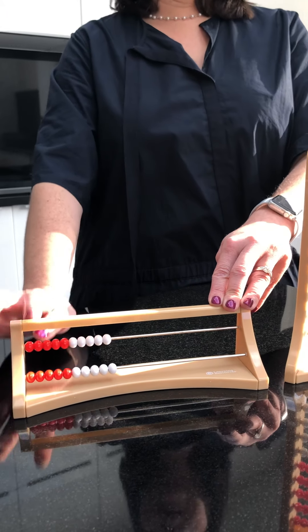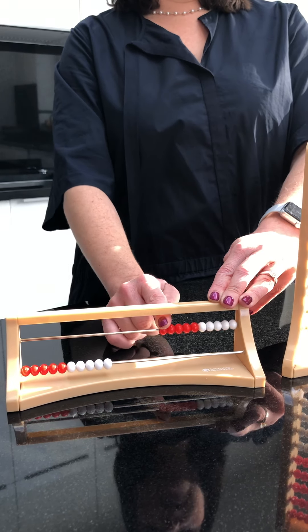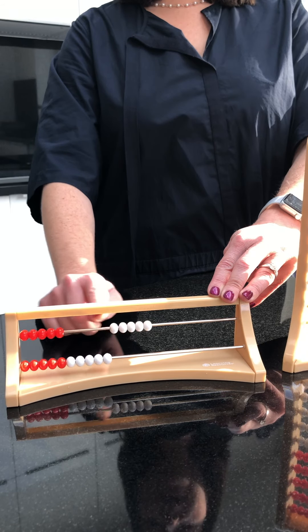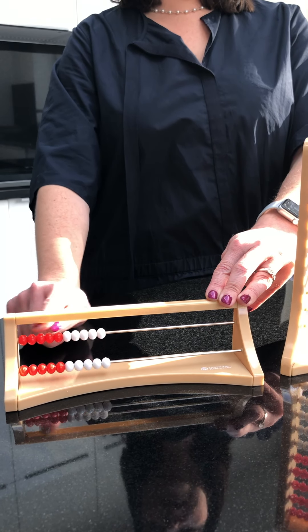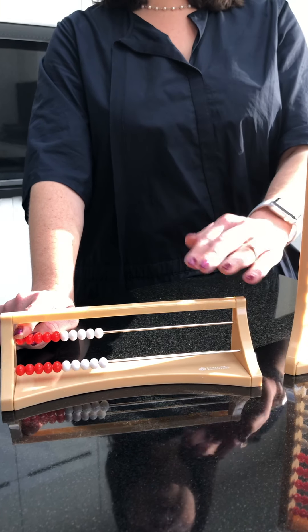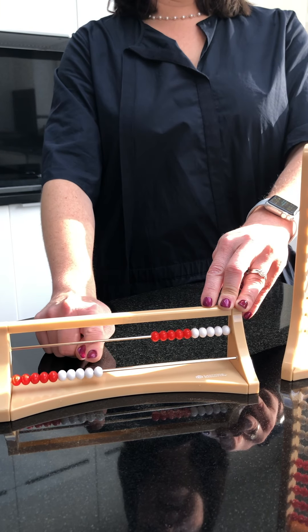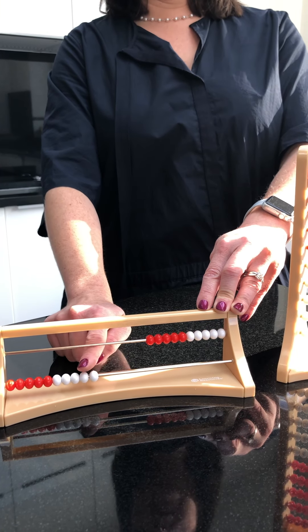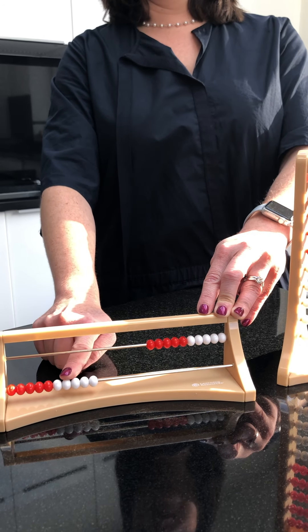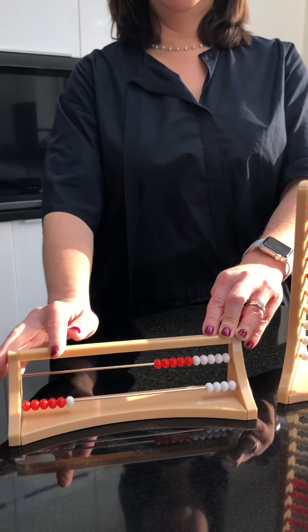You can use the Rekenrek to build larger numbers as well. I want to make 14. I can slide 10 across — I can count the 10 beads individually, or I can recognize that five and five make 10. But ideally, I should just know I'm making a teenage number, 14. I'm going to start with 10. How many left? Four. I can count 10, 11, 12, 13, 14 and slide it across. Or I should notice that if I'm moving four, I'm only going to have one left. And there you go — I have made 14.